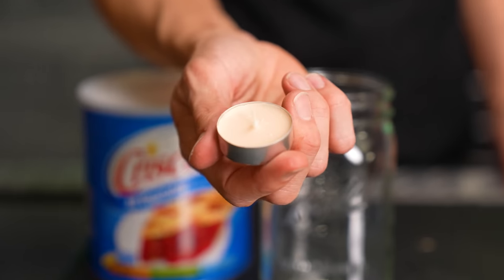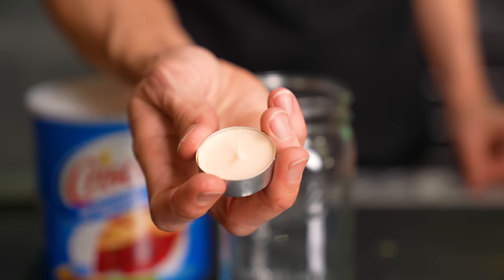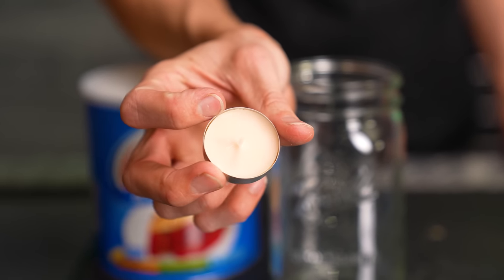Videos I've seen that claim to debunk this idea point out conservation of energy — there's no way to get more heat out of one of these candles than it has stored up in the wax. You can burn it and release that heat, but there's no way to get double or triple out of it.